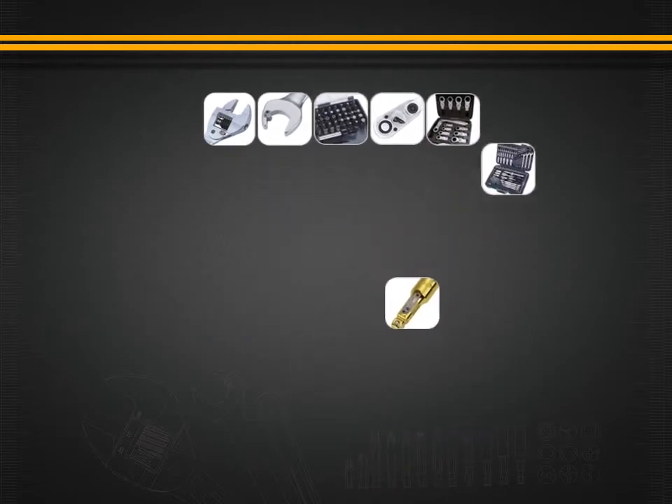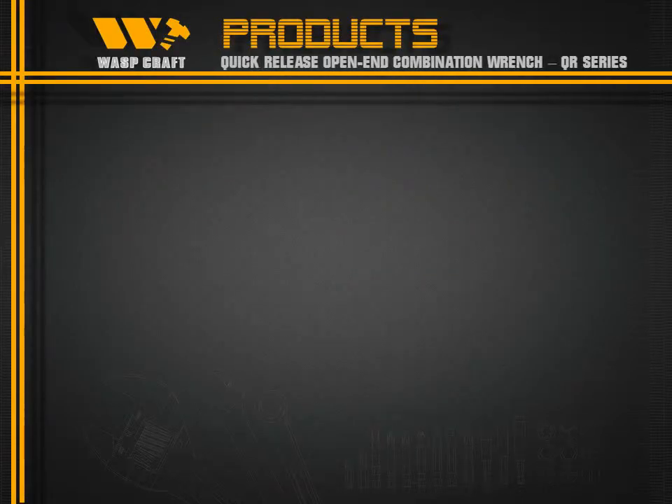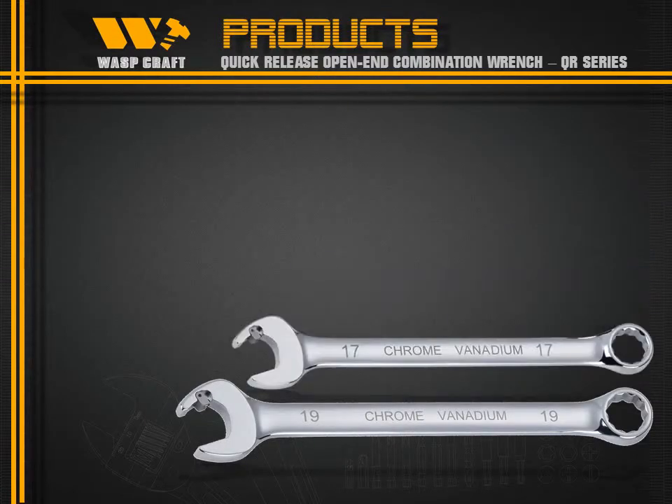Welcome to Purlway Tools. This is the Quick Release Open End Combination Range, the QR Series.